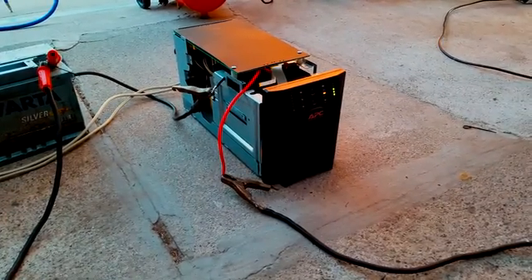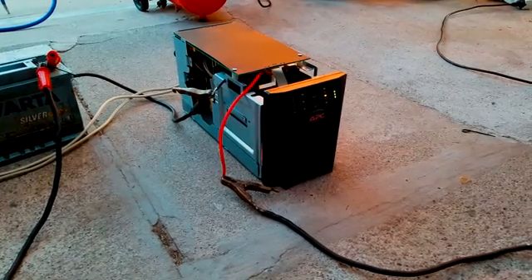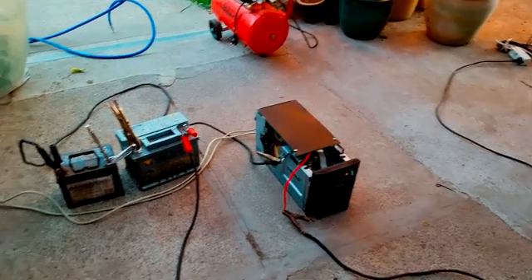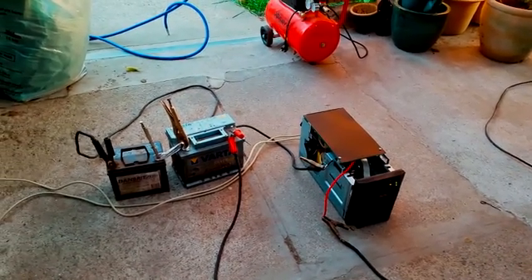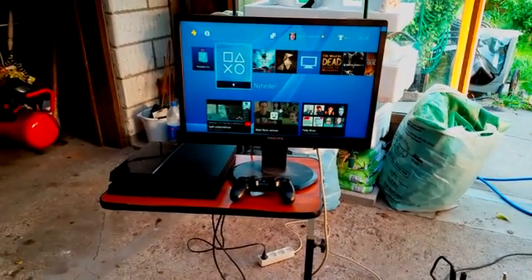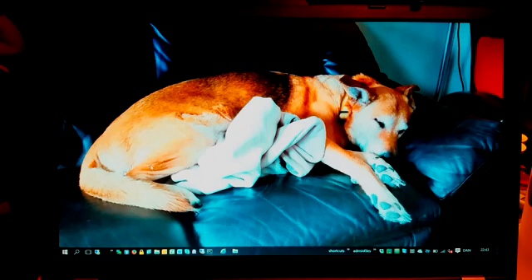So what this is telling me is that the UPS is working fine — I just need some new batteries, so I can order them online without any worries. This also means I can take this UPS with me into the forest and try to do some PS4 gaming there. We're going to do that in another video. Let's order the battery.